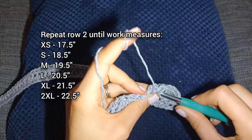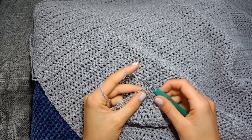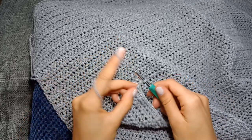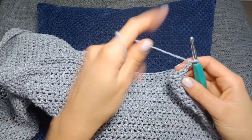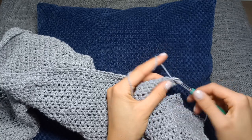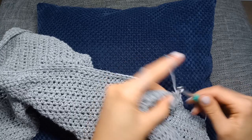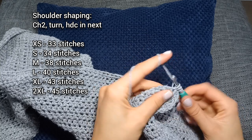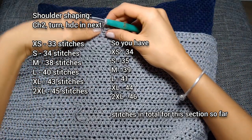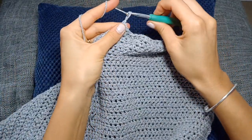My work is now measuring the correct length and we're going to get started on the shoulder shaping section. You don't need to cut the yarn — just carry on from where we finished the main body section. Chain two and turn your work. We're going to start the row as we have been, but not go all the way across. Half double crochet in the next however many stitches it says to do on the screen — I've got my 35 stitches for this row.